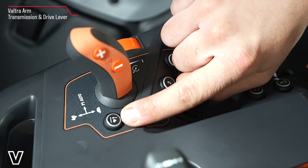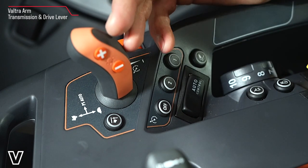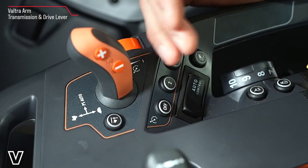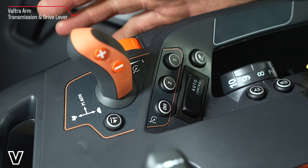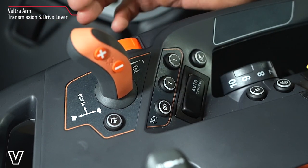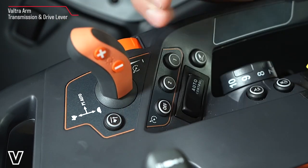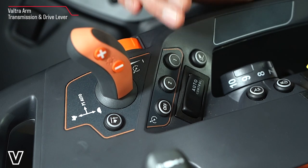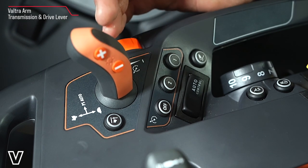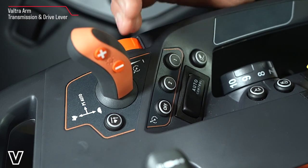This button here with the hare and the upper limit arrow is for when we're traveling in a certain range. For example, say we're in B range — what we can do is stop the tractor from going beyond a certain power shift. So if we get to power shift 4 we can press this button and that will physically limit the tractor from going past that power shift 4. The benefit of this in the field is you can hold the gear you wish to achieve.